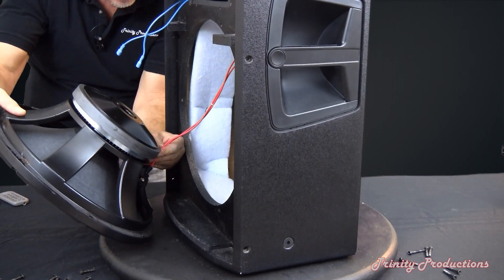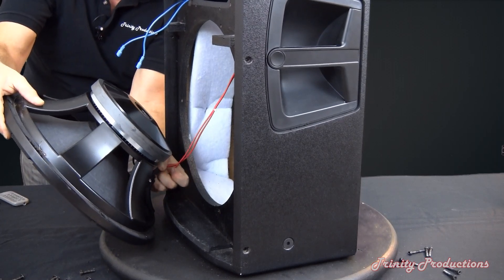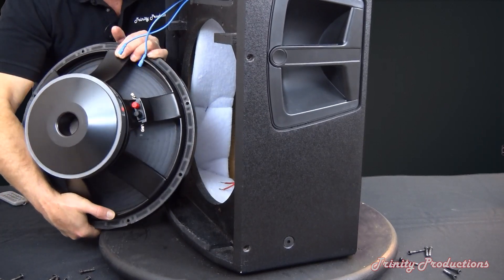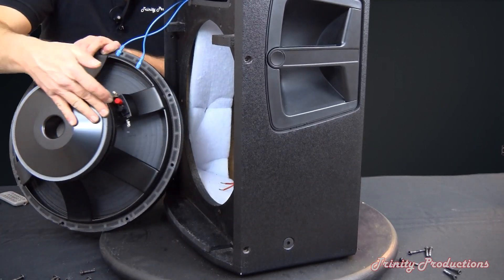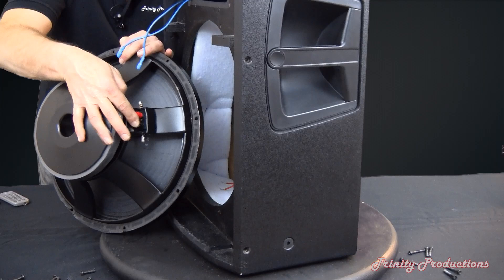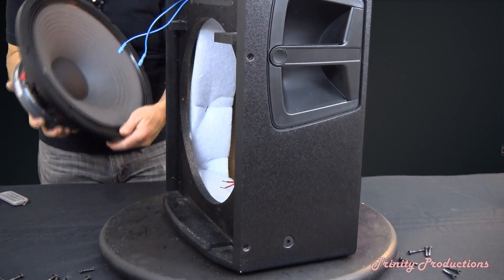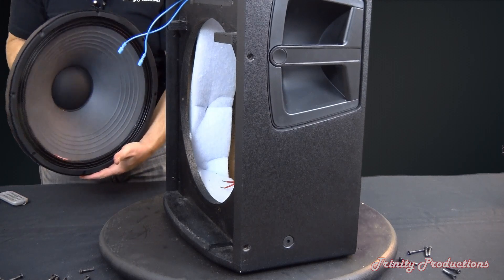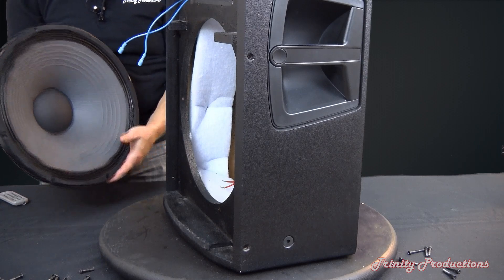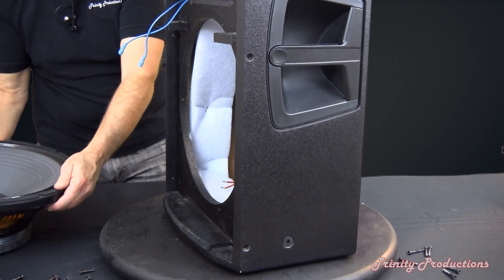I'm going to pull the connection wires off and show you this. It has push-on connections — you can see the little push-on connections here. This thing is extremely heavy with a ceramic magnet. We did fire this up prior to taking it apart, and that is one of the reasons it has such fantastic bass response.